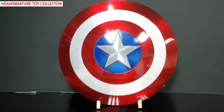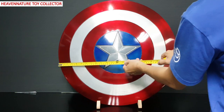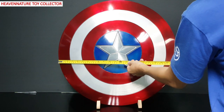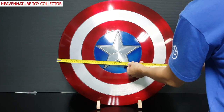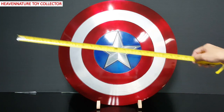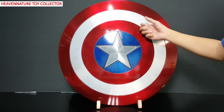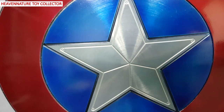So let's check out the size. The size of the Captain America's shield is overall 56 centimeters. It's very nice for display and also nice for cosplay because it's not too bulky. And let's test the material sound.